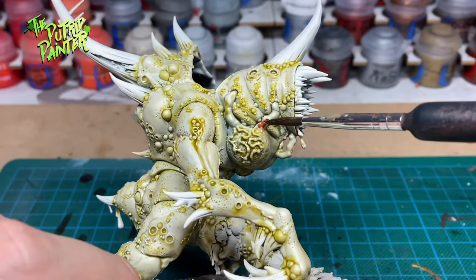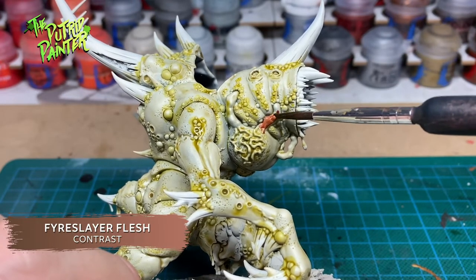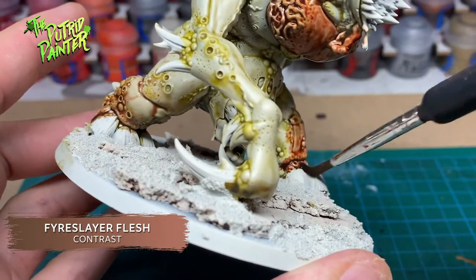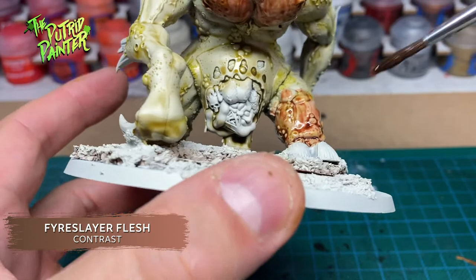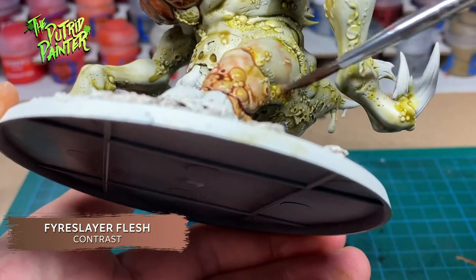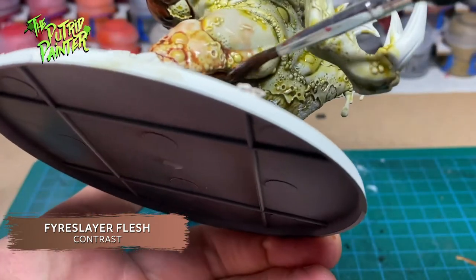Next, I use Fire Slayer Flesh to paint the weird bulbous sack underneath his maw and his limbs. To blend this contrast paint, I first apply it, then rinse my brush and, while the brush is still wet, I use it to drag the contrast paint across the limbs. This will disperse the pigment and help blend the new color.